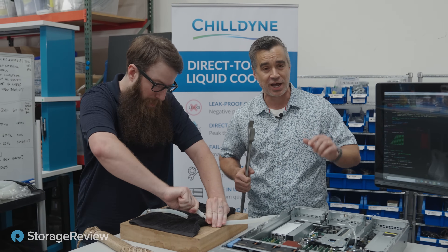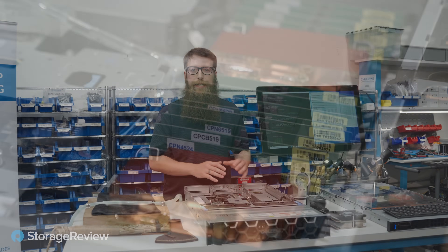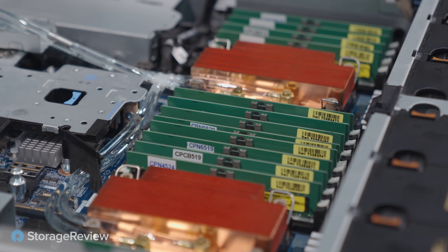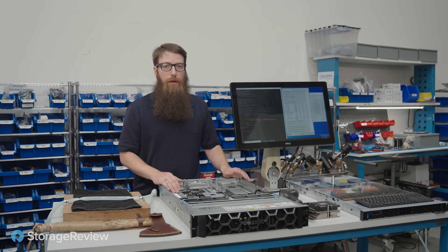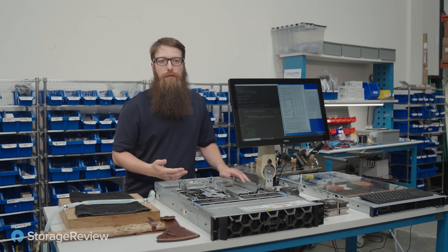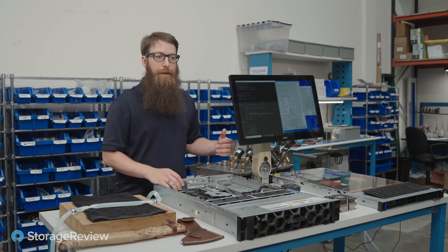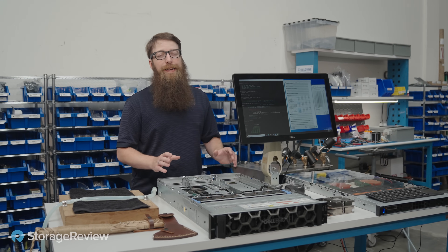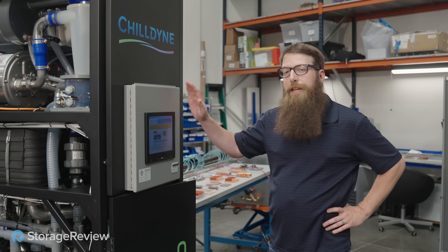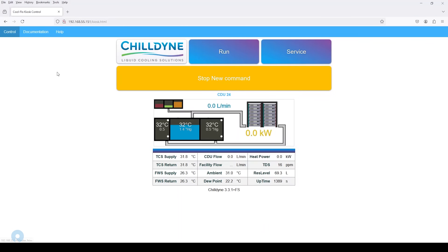Stay tuned for more from Chilldyne. So we've got this Dell R760 here that we've already had pre-converted. We've got clear tubes so we can see the liquid flowing through the loop as the system's working — we can see the negative pressure in effect on both sides. We've also got our R6625 converted over here that we'll be running benchmarks on and monitoring thermals as fluid flows through and as we introduce a leak or make changes to the vacuum. To turn on your Chilldyne CDU, just flip the switch up, then push the run button front and center. The system is now on and engaged.